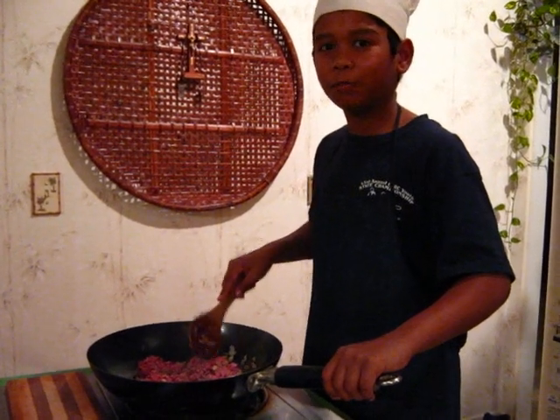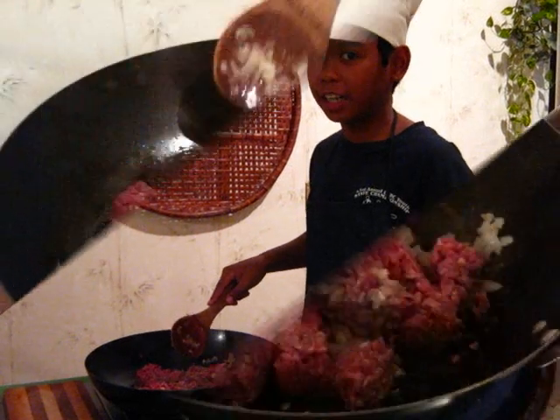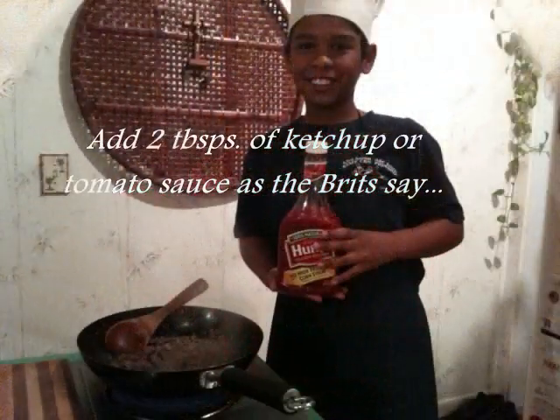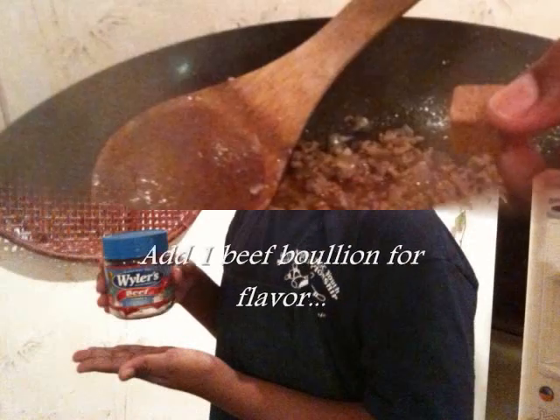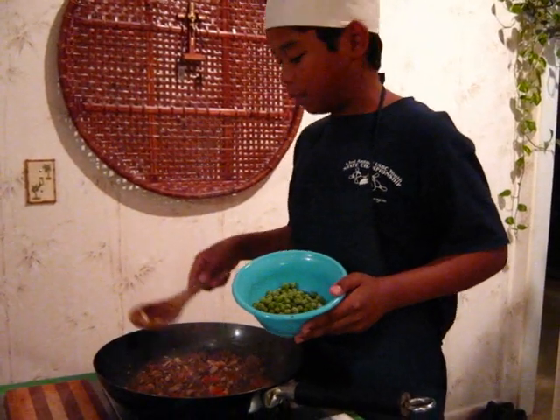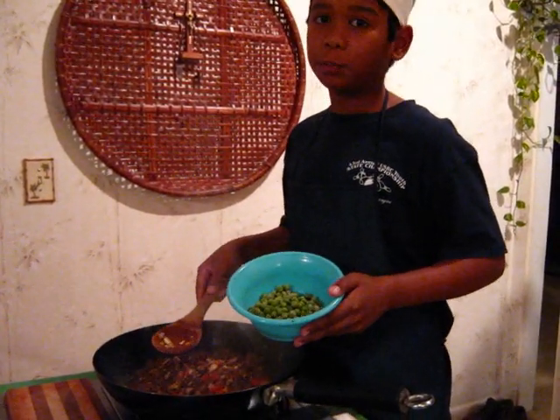Brown the beef once you have chopped the garlic and onions. Add your favorite vegetables like mushrooms, carrots and petit pois, or baby peas.